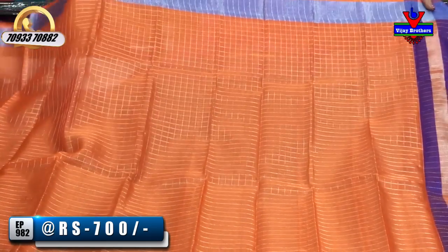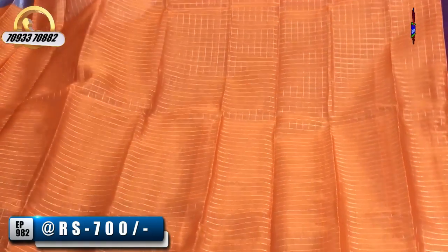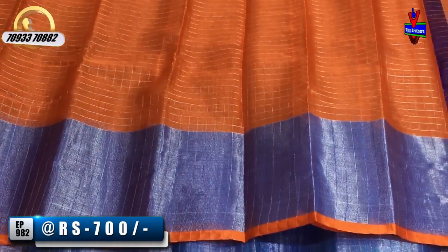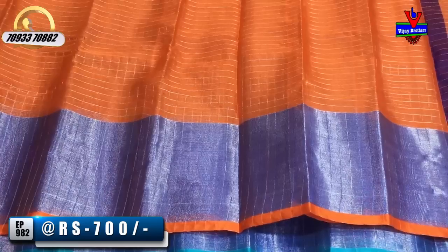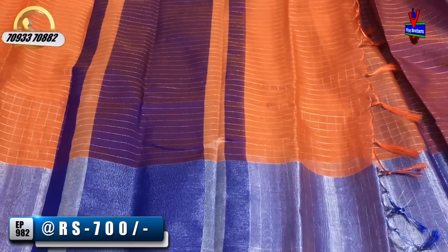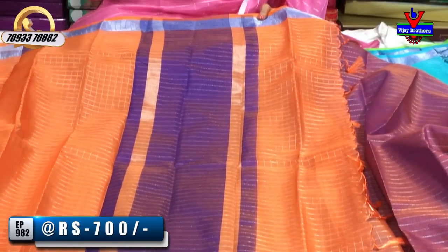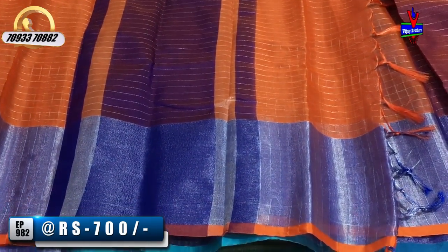We have a little border. The middle part is orange with a little background. The second one is 3-4 inches. We have a little border.